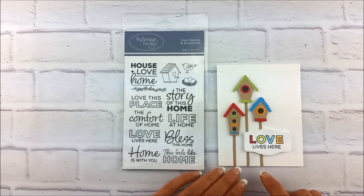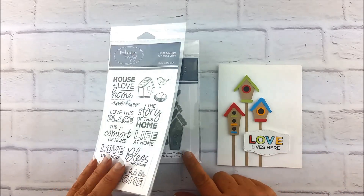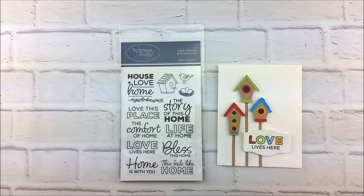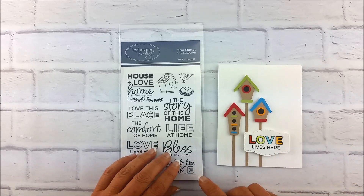If you're not into scrapbooking, look at this card — I had so much fun playing with the Build-A-Bird House dies and then adding just a little caption from the Love Home stamp set to make that card. So there's something for everybody for using that Love Home stamp set and the Build-A-Bird House crafting dies.